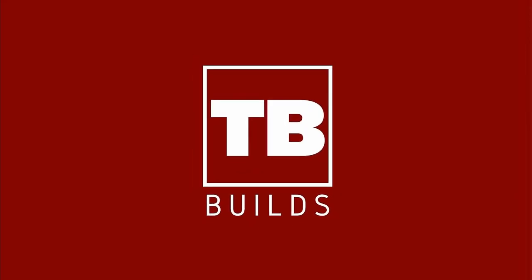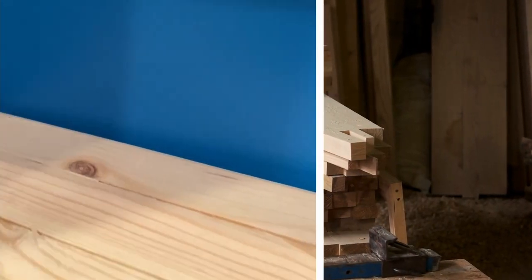Today we're going to be making a butcher block out of 2x4s for a small desktop. We are going to be converting some scrap 2x4s into an awesome butcher block.